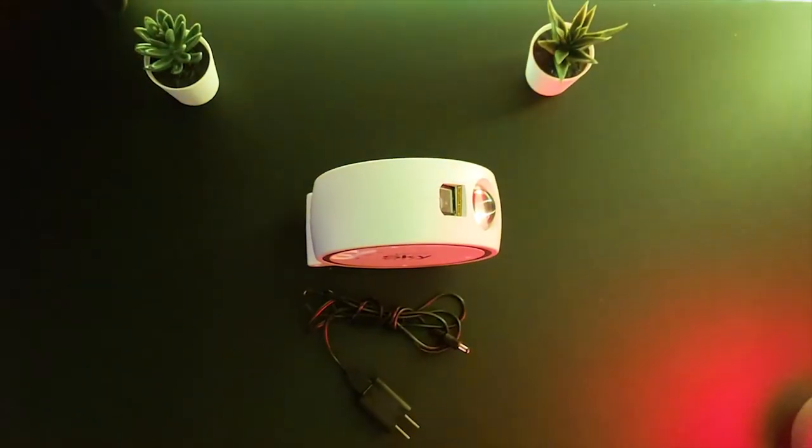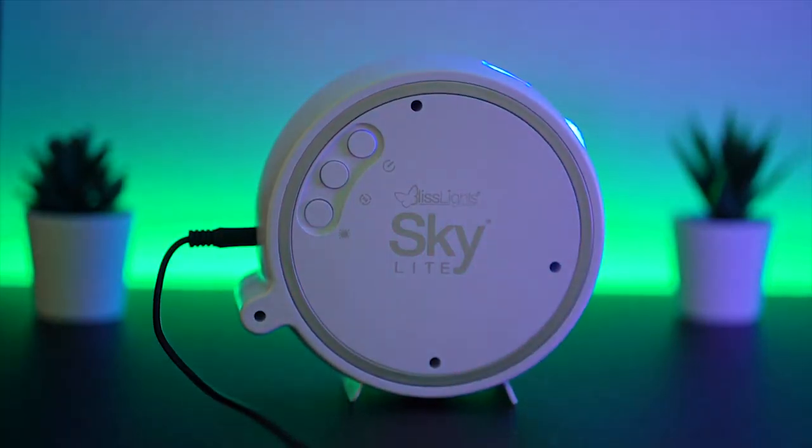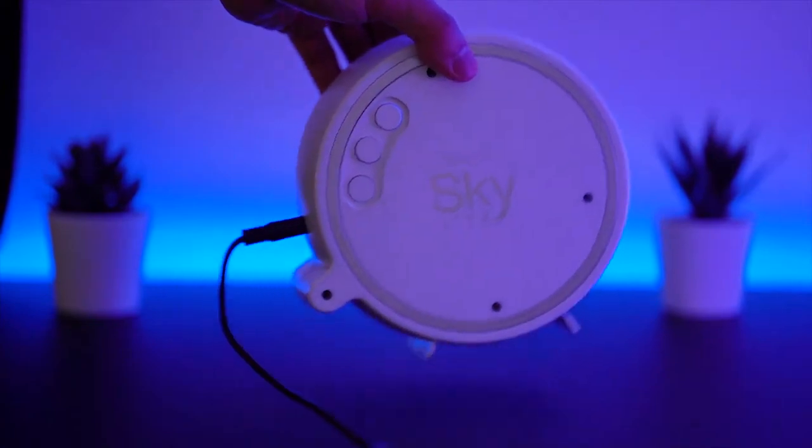It comes with a 3-foot 120V power adapter which you can attach here. It's an easy plug-and-play device. Down here are the stands. There are two positions you can direct the light to the wall — this way or this way — for a more upper direction.